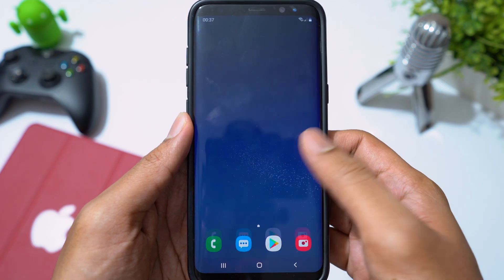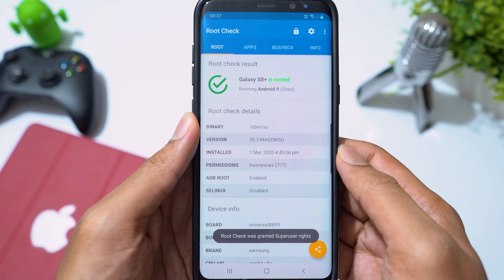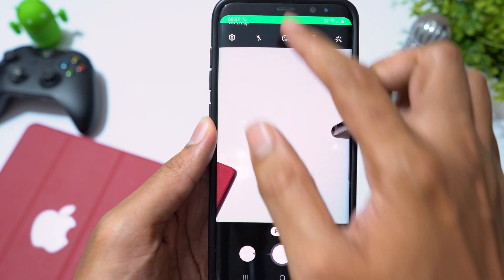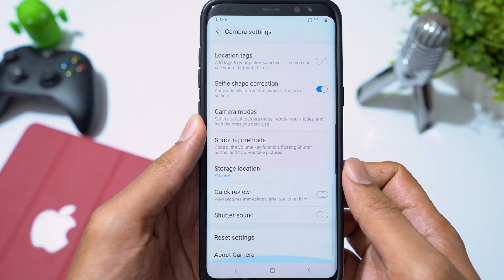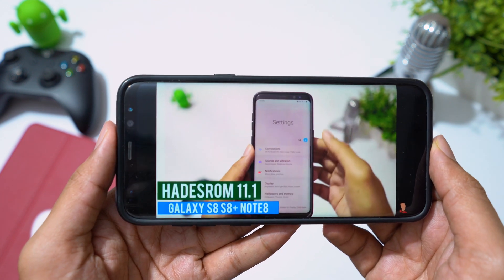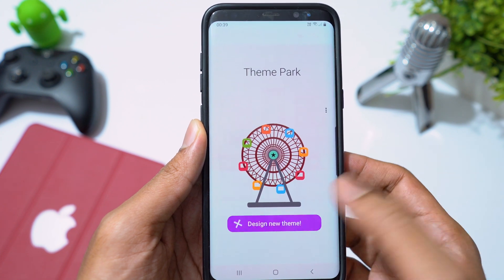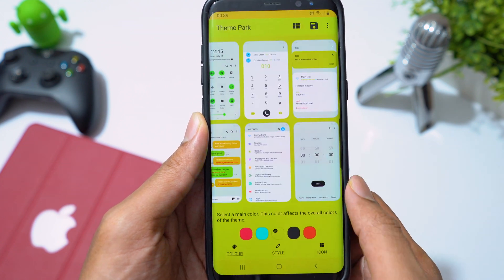Now the phone has booted up. Coming to the features we chose during installation — we are rooted with Magisk. Camera works during a call. We can disable the camera shutter sound. Dual Speaker mode is also working fine. You also get an app called Theme Park, which lets you design custom themes. Choose your wallpaper and play around with different colors and styles to create your own theme.